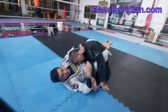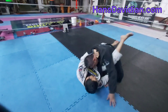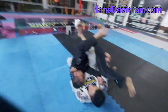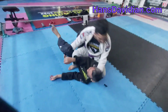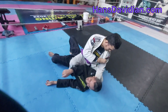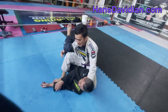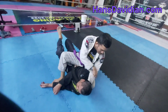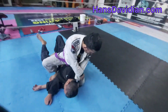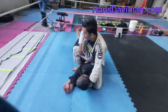If I cannot find the loop because it is too tight, I can just underhook his leg and swing. When I swing, I want him to land on his side — not flat. My knee is blocking his back and my other leg is doing a sort of a reverse mount.